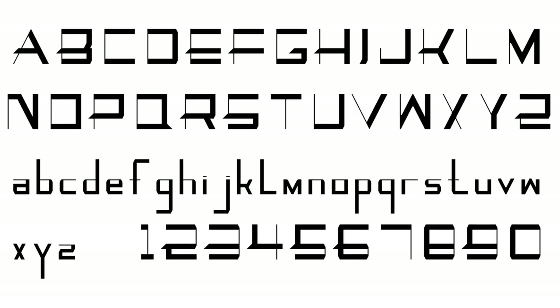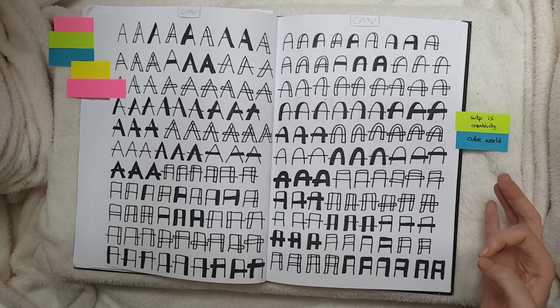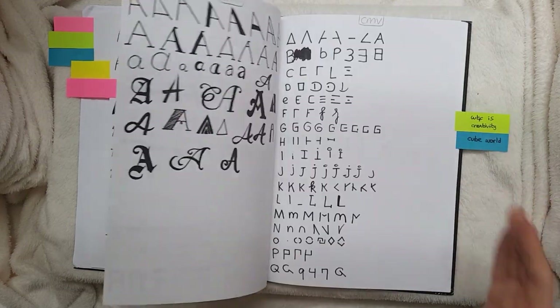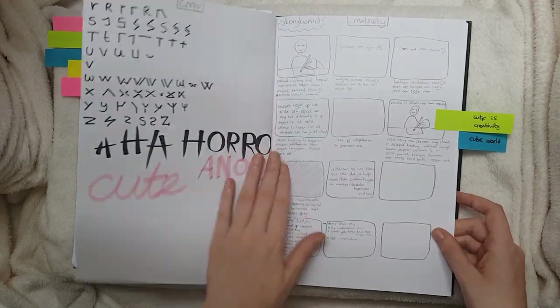And then here's a big project — we had to design our own font. As you can see, a bunch of A's and none of them are the same. I experimented a lot with this project, which was really fun.